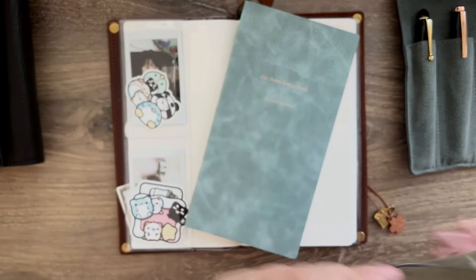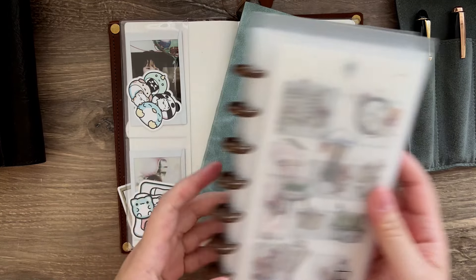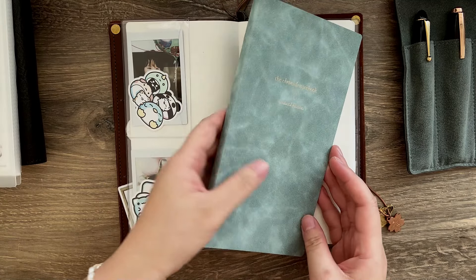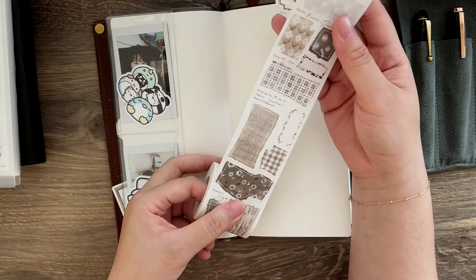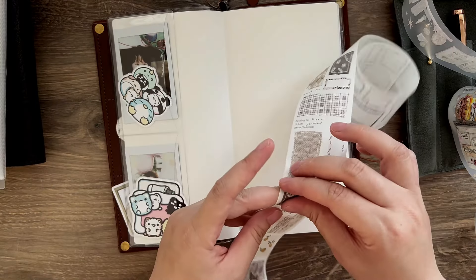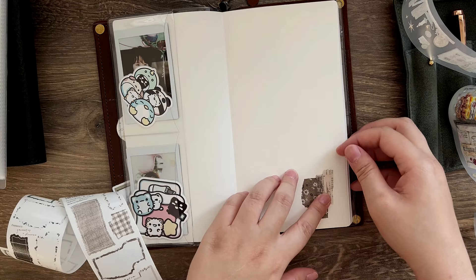Anyway, in today's video, I am going to set up the Trufflet Company standard size Chronicle Notebook because a lot of you have asked me what size it is — it is the standard TN size. So let's get started.